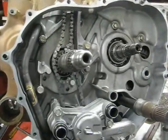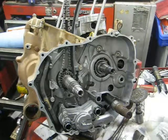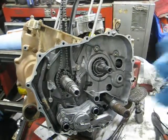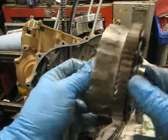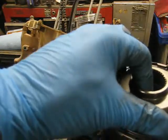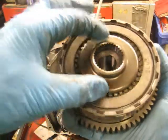Next thing is to put a few of these internal front cover parts on — clutches, torque converter, and all that stuff. I'll grab those parts and stick those on.